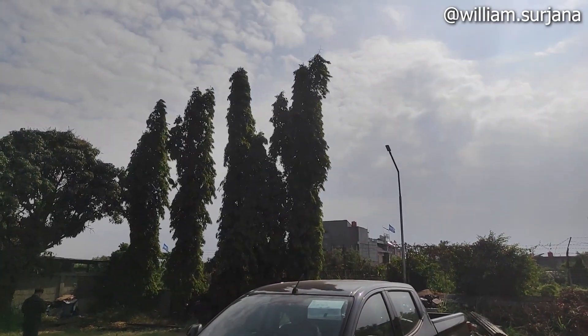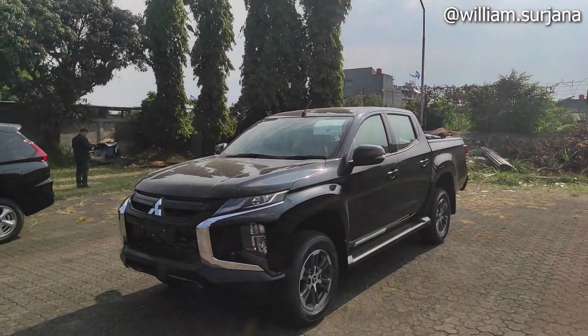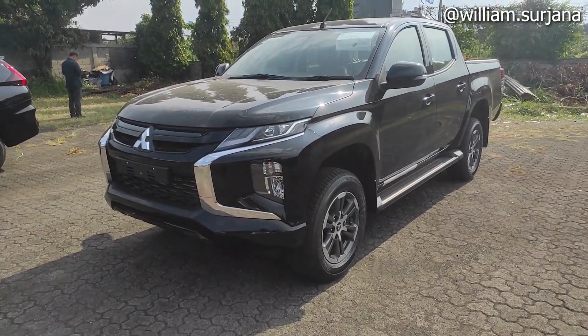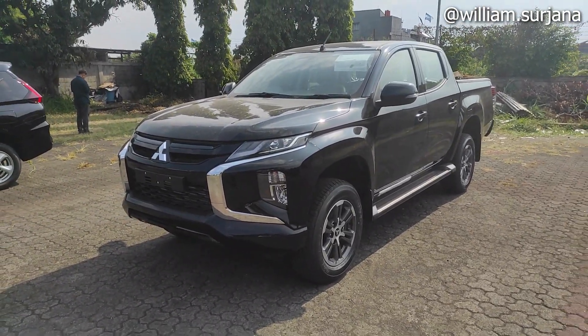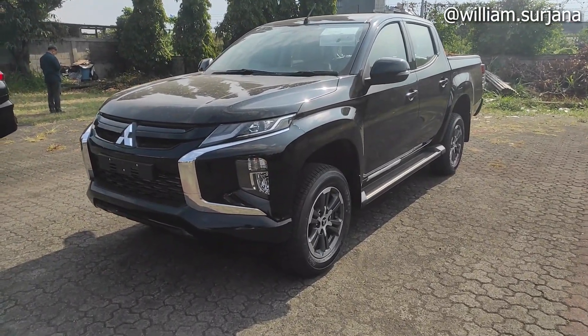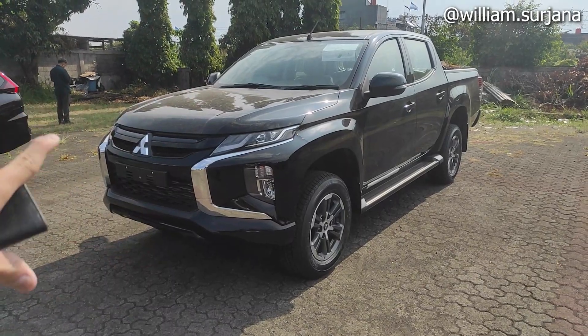Hello guys, ini dia Mitsubishi Triton yang facelift improvement Euro 4. Sebelumnya udah pernah ya, itu yang ultimate. Kali ini adalah Mitsubishi Triton yang facelift improvement Euro 4. Yang ini merupakan trim manual tertinggi dari Triton.